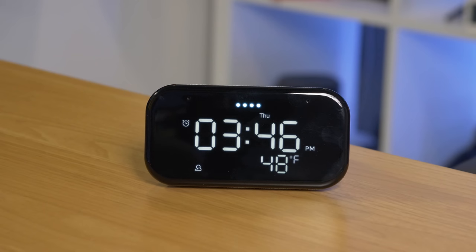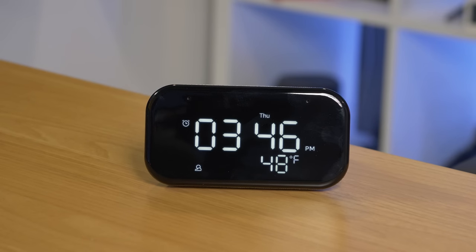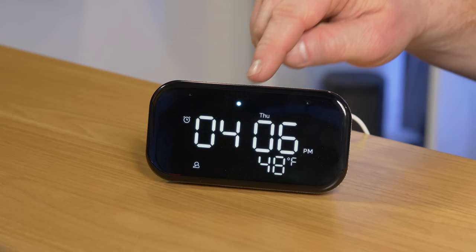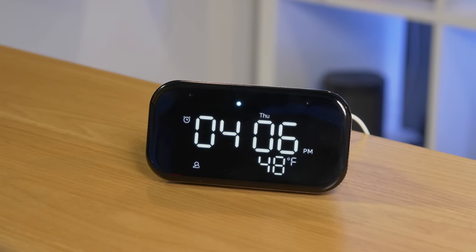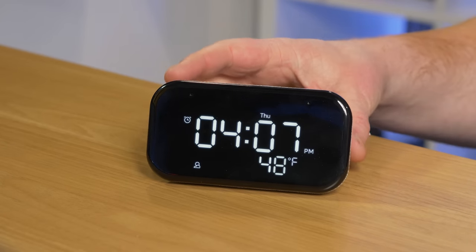Under notifications, if you have a reminder set, a small white dot will appear on the display for about 15 minutes. I test this by saying 'Remind me to take out the trash in 15 minutes.' When the reminder fires, the light pops up on the clock. To find out what the notification is, just say 'What's my reminder?' and it tells you. Once you ask, the dot goes away — or it disappears on its own 10 minutes after the reminder triggers.